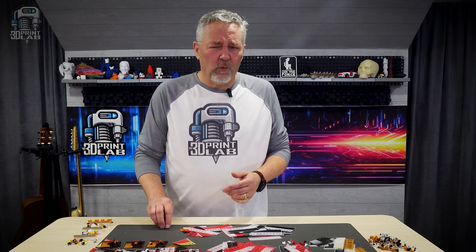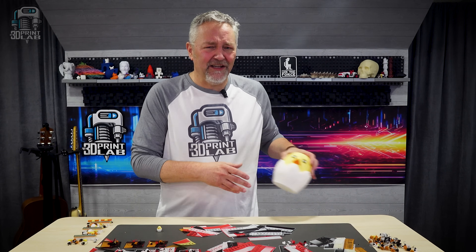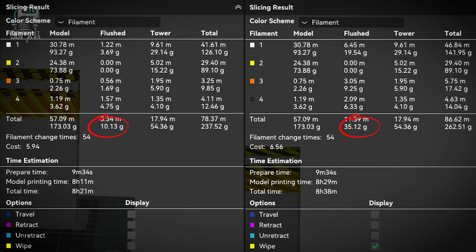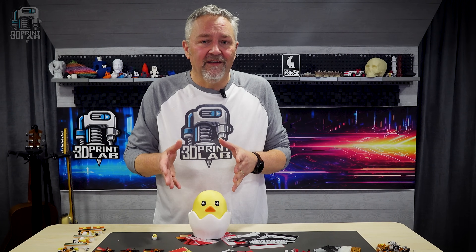But that's just one little ducky. What about a bigger duck? I bumped him up to about 150 millimeters tall, and with everything the same except flushing volumes and long retractions at default settings, our new settings saved 71% of filament wasted. The prime tower didn't change, and that is still a lot of wasted filament — but that can be carefully adjusted by changing the width, or in some instances you could possibly turn it off altogether.